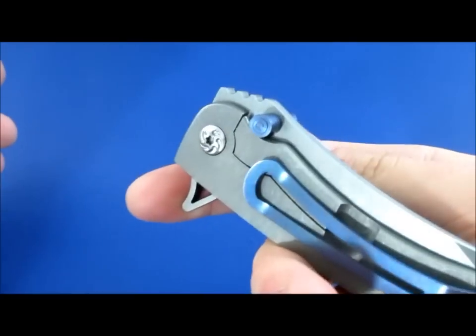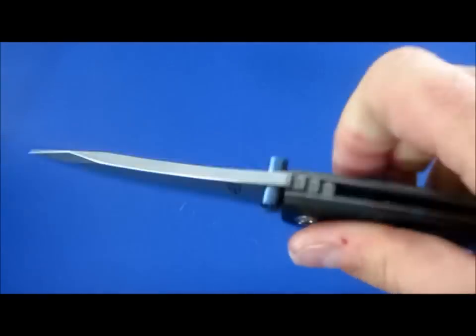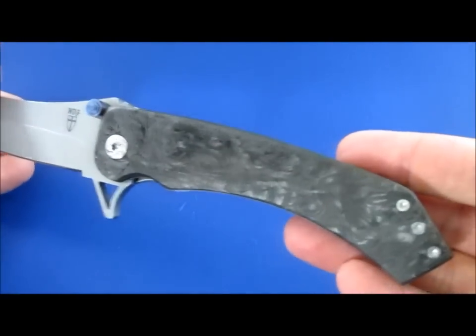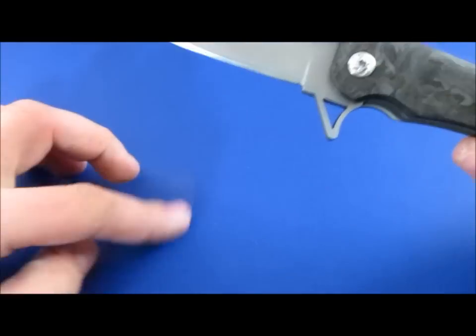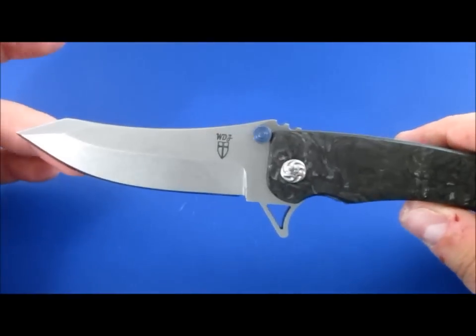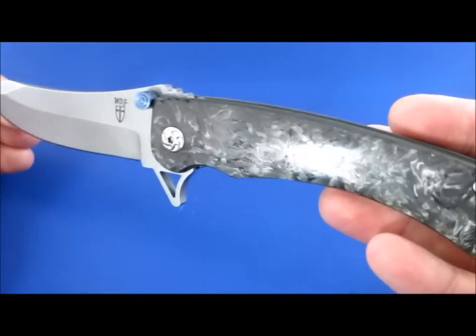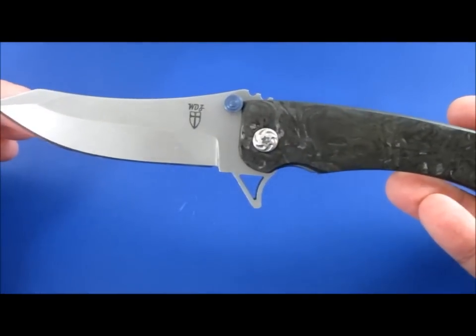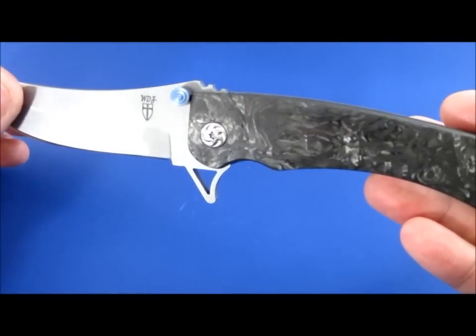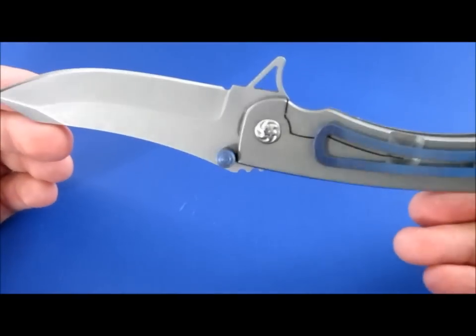This is his Azrael flipper folder — a very popular folder that he does. Very nice. I've wanted a Will Zermino for a long time, and in fact his stuff is usually a lot of people's first custom, but it took me a while to get one of his pieces. His waiting list is just increasing and going through the roof. I think it's up to like six months now, and I am on the list for another knife of his.